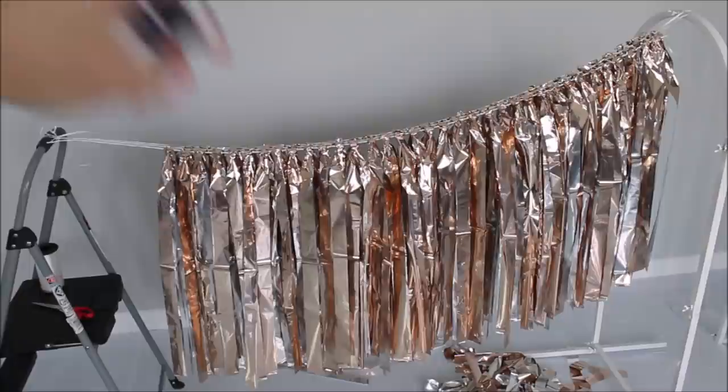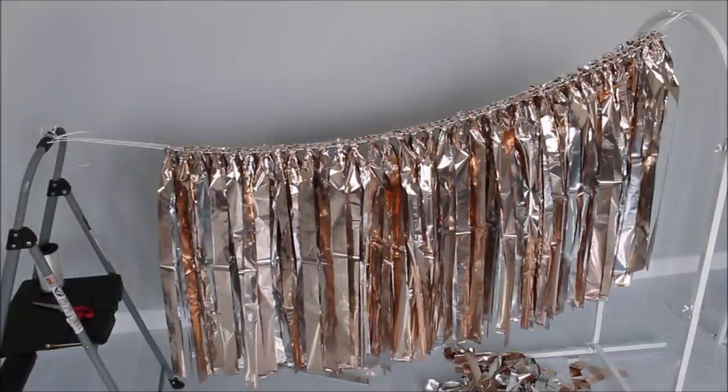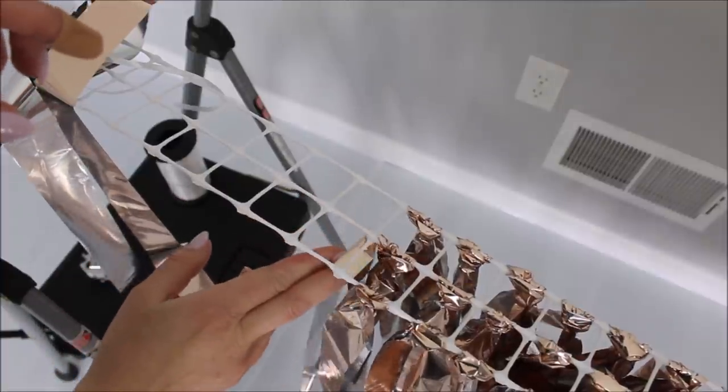In one row we're going to have three streamers. This garland turned out to be four feet long. To shorten this section of the fencing I will cut right here, and to hide this cut I will add two more streamers to tie everything together and make it really neat.